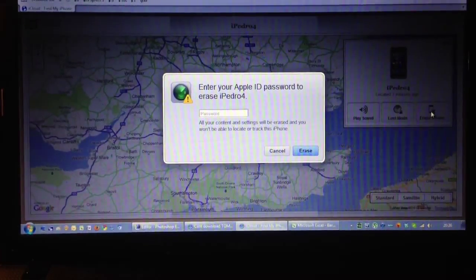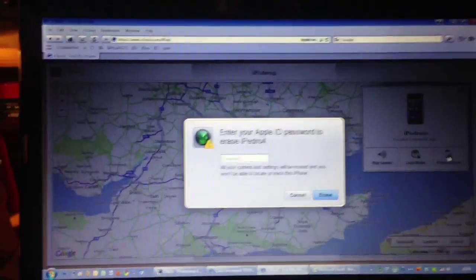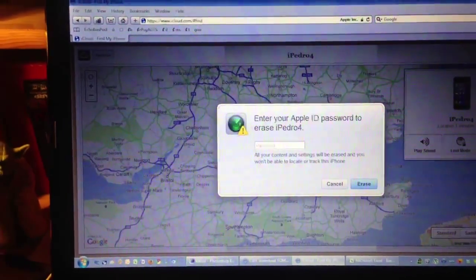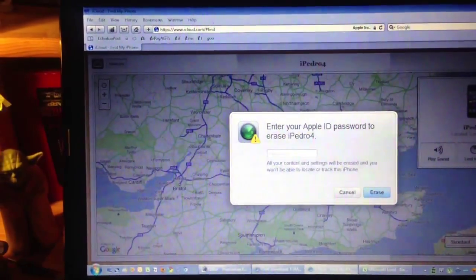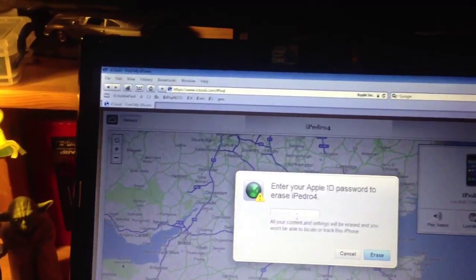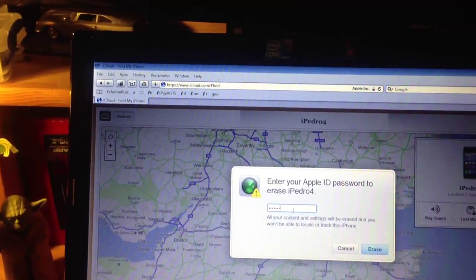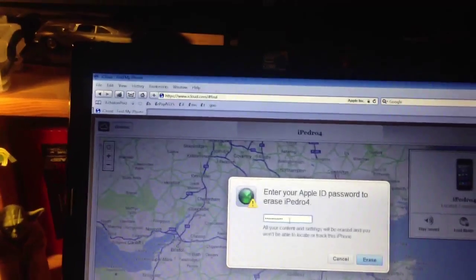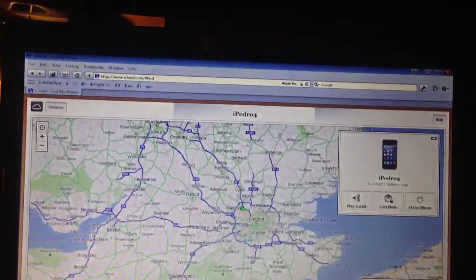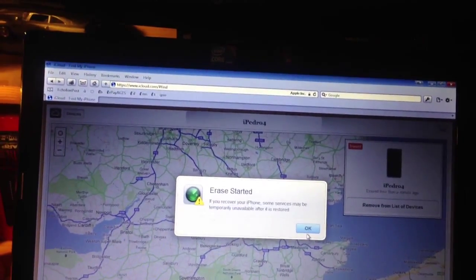Erase the phone. Enter your password. Hopefully it should ask for a couple of confirmations. If you recover your iPhone, some services may be temporarily available.